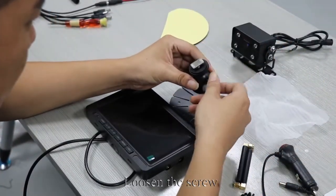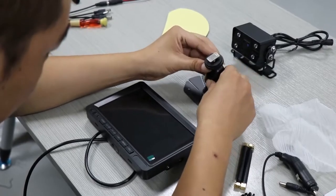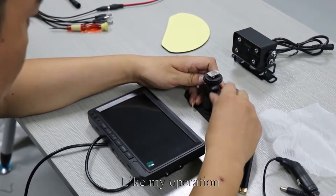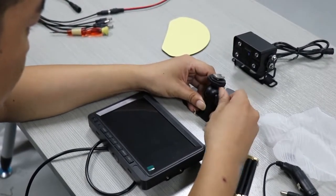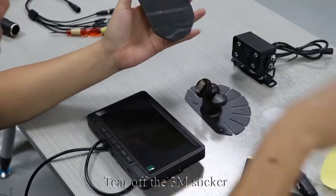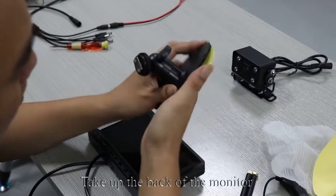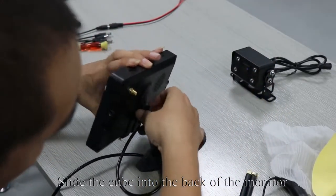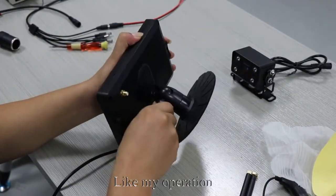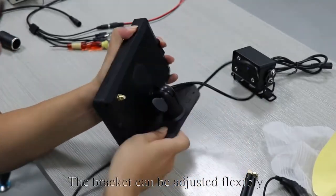Loosen the screw, clamp the bracket, then tighten the screw. The bracket can be adjusted flexibly. Tighten the screw, then tear off the 3M sticker and stick it on the bottom of the bracket. Slide the cube into the back of the monitor and tighten the screw. The bracket can be adjusted flexibly.